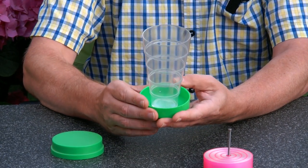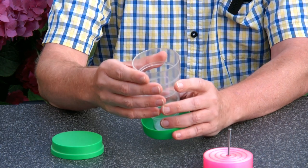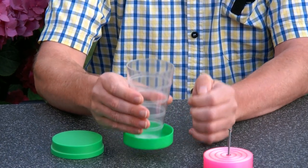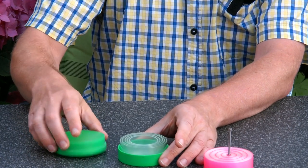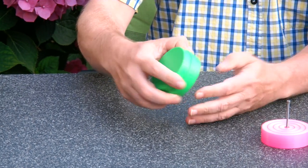This is actually a drinking cup for campers, so you can put your milk or soda in here. Coffee may be a bit dangerous — I don't know how heat resistant it is because it's plastic. But once you have done drinking, you can compact it again, put it together, and take it with you like this.